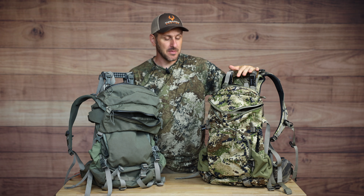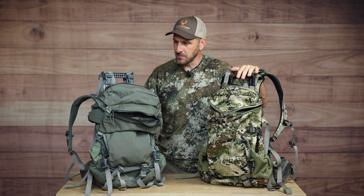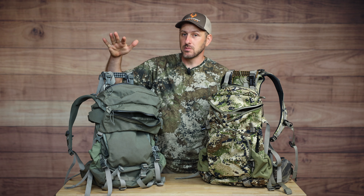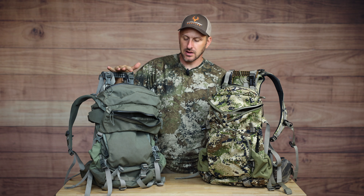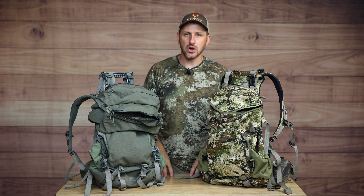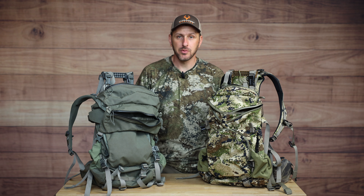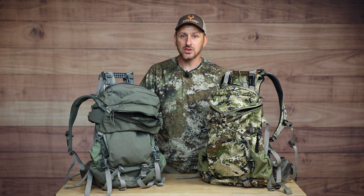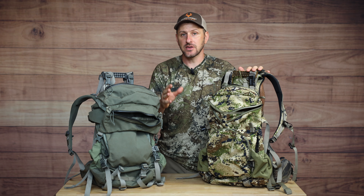I've also taken this backpack out west and hunted elk in a day hunting situation as well. On a rare occasion when I need more space than the 28 has to offer - maybe hauling heavy bibs and coats - I'll make the transition to the 38, but really the 28 has been my go-to. Recently I started wondering, is there something better on the market? I have three new packs to show you today and compare them to what I'm used to.